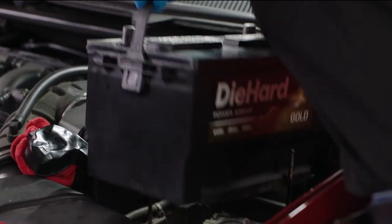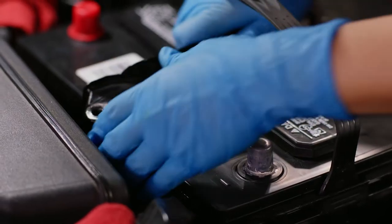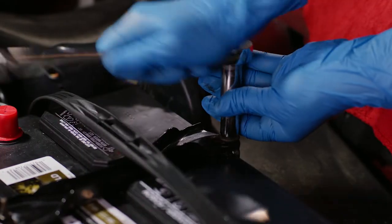Carefully lift the new battery in place, ensuring that the positive post lines up with the positive cable. Secure the battery in place with the retaining system you previously removed.